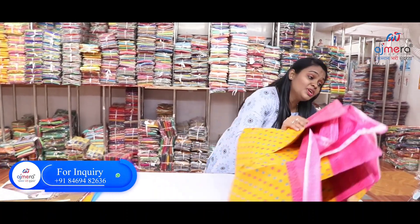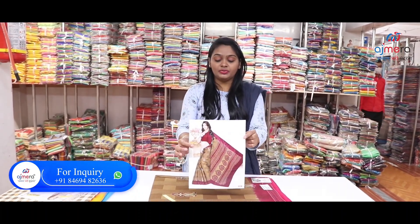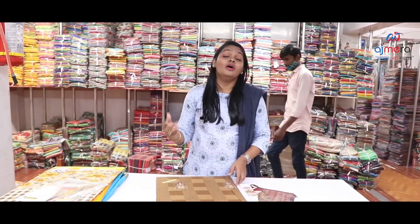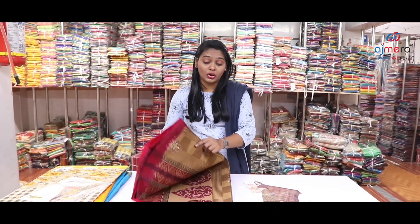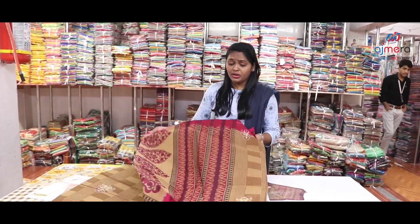If you are looking to purchase these collections online, the minimum order is 20,000 to 25,000. Friends, you will find the same color in this pattern available in different options. Especially ladies — if you go to the office or are school teachers — cotton sarees are perfect for you.